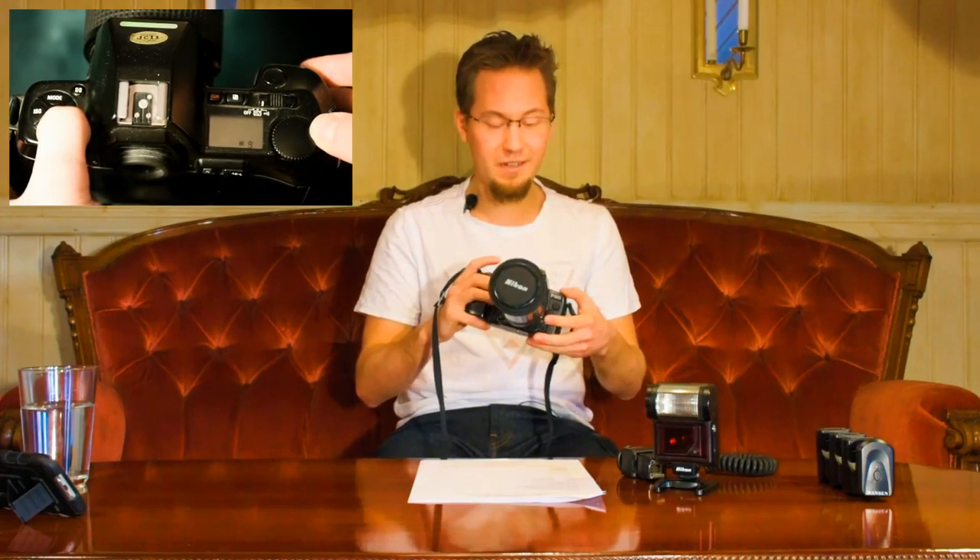It also has both aperture and shutter priority modes. You press the mode control button down and change the mode with the command dial. You can see the setting in this little LCD — what Tony Northrup calls a Casio watch display on top — and I tend to agree, but today that's retro.